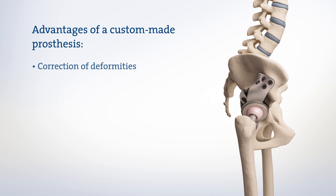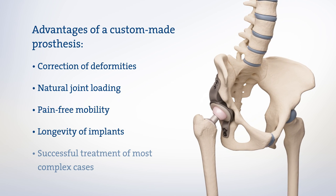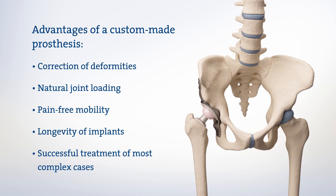Even the most complex cases — for example, after several failed hip operations — can be treated using the AQI process.